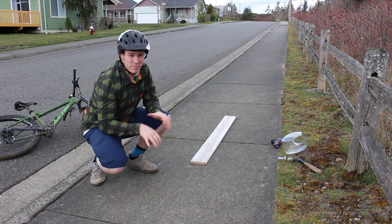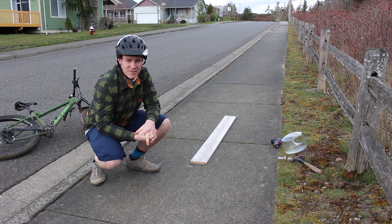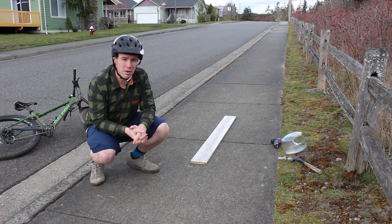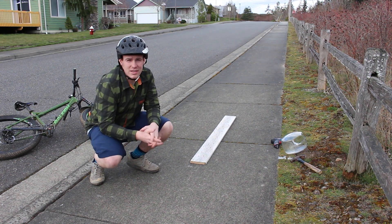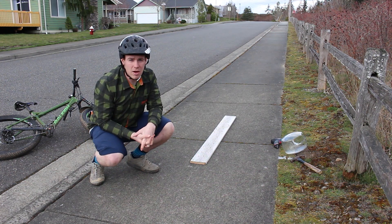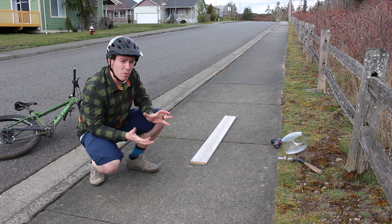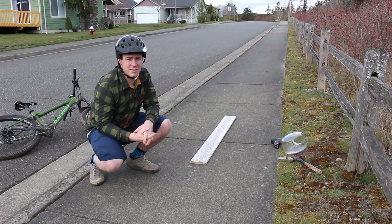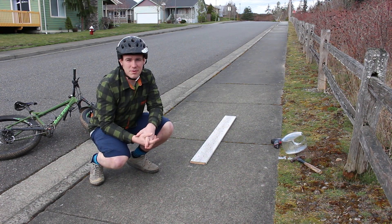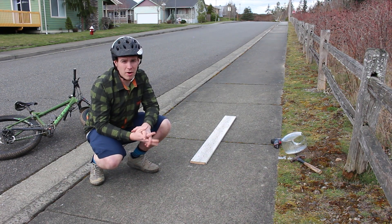We're back at the testing ground. We have the board from last time. A ton of you gave great suggestions — a lot of people said take the board off jumps, but I really wailed on it here already. The top two requests were screws — using all different types so the threads pull out rubber and create bigger holes — and broken glass. I have an old broken candy jar I'll hammer into pieces for the glass test. First, I'll run over the board to confirm our tubeless setup is still good.